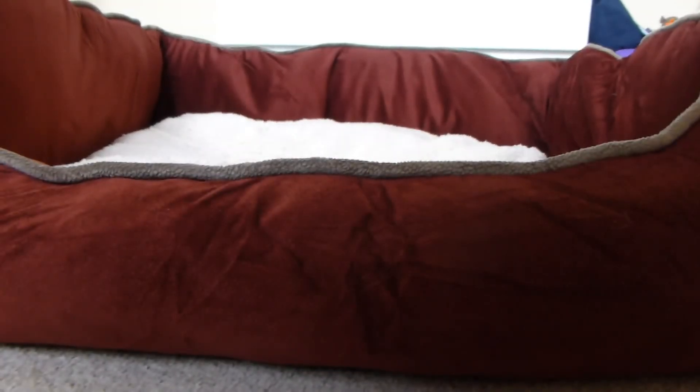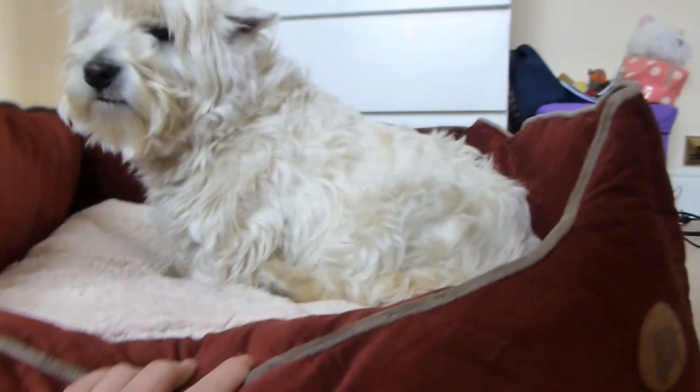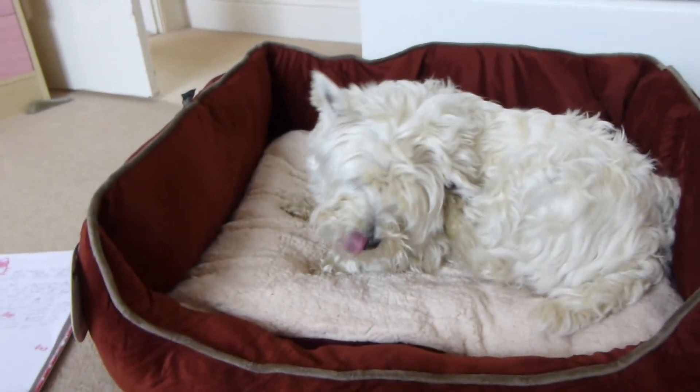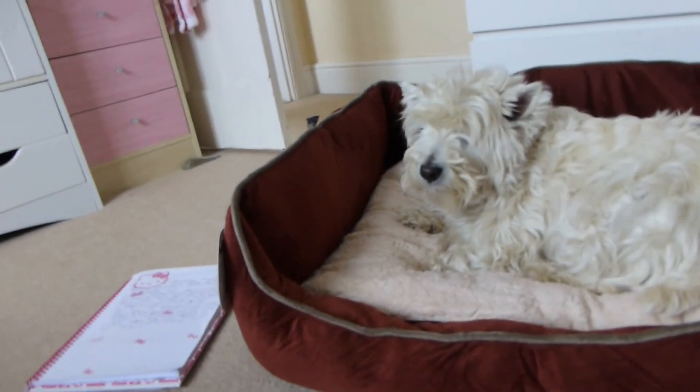So now I'm just going to go and try it out with Maisie. I've just got Maisie with me now and I'm going to try and get her on it. Maisie! Come on! There we go. As you can see she got onto it pretty easily and she fits nicely on it. She lay down quite nicely. I think she'll quite like it — she does like to cuddle up with a few toys, so I think there'll still be space for her and the toys, and it will be pretty good for her.